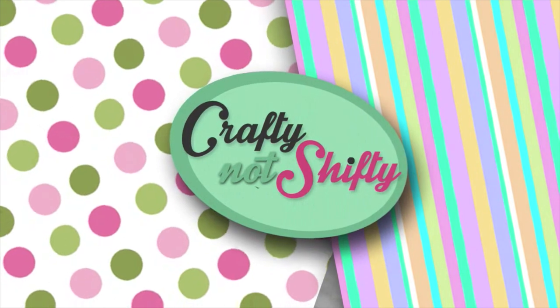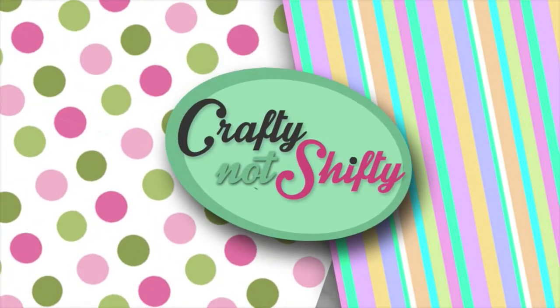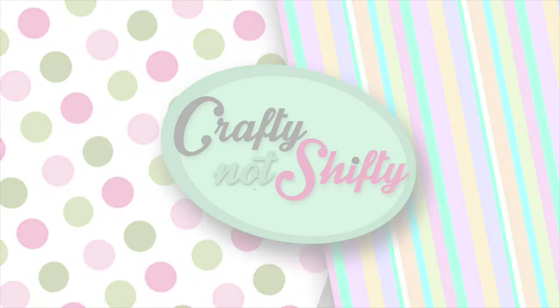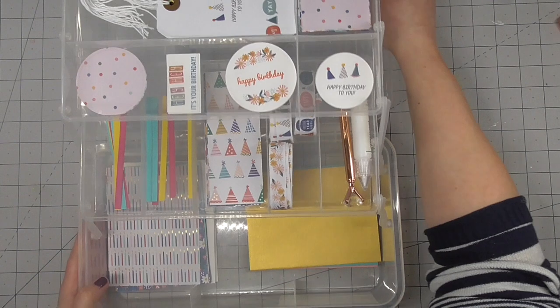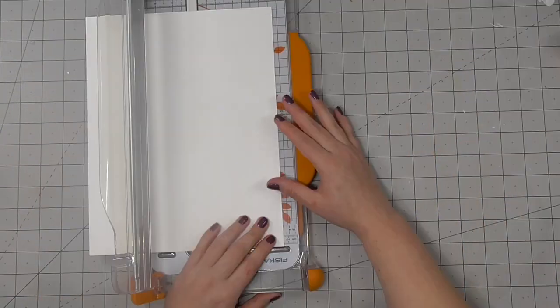Hello crafty friends and welcome back, or welcome if this is your first time here. My name is Laura and today I'm going to be using the eMark to show you how I created a birthday card go box in less than an hour, so I can make all my birthday cards throughout the year as and when needed in just a couple of minutes.